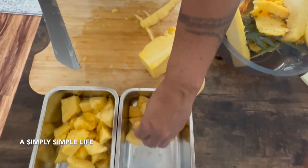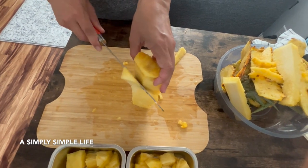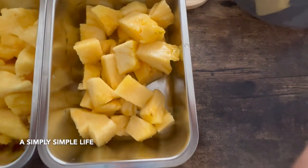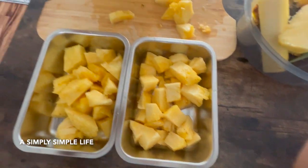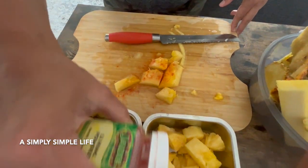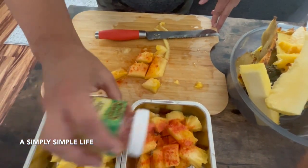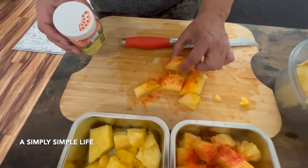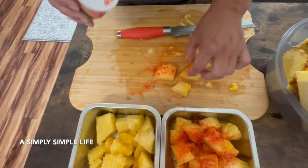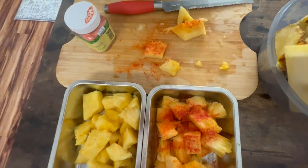I put li hing mui on it — that will soak in the flavor. Go ahead and try one. Oh, so good! Mm-hmm, mm-hmm — so good!